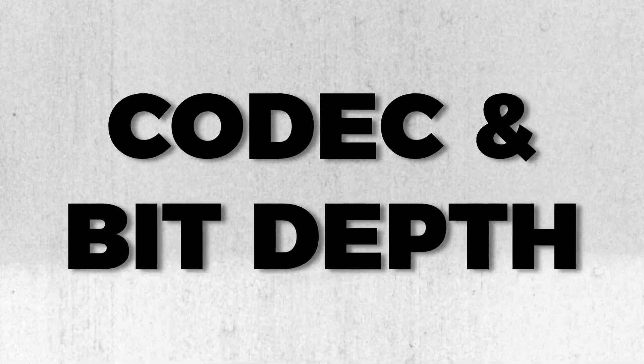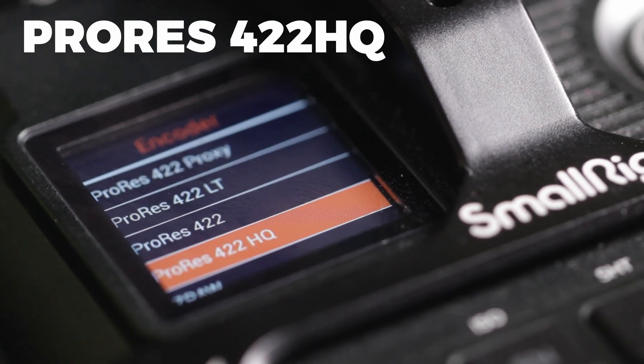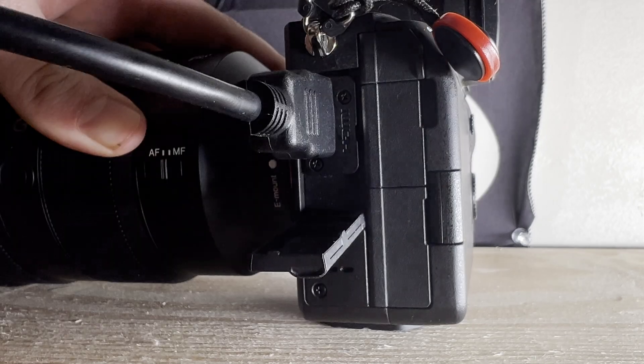The next critical thing we want to ensure is that our camera is recording at the highest quality codec and bit depth as possible. Filming in something like ProRes 422 is going to yield much better results in post than filming in a heavily compressed codec like H.264. If your camera doesn't have internal ProRes recording capability but it does have a clean HDMI output, you can use something like the Atomos Ninja V to record clean ProRes externally.